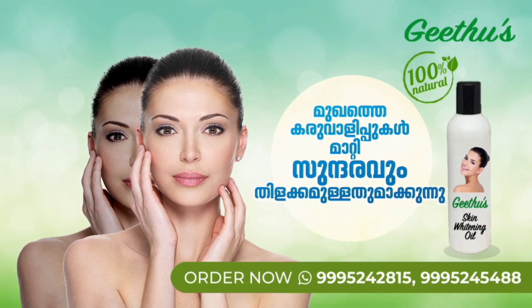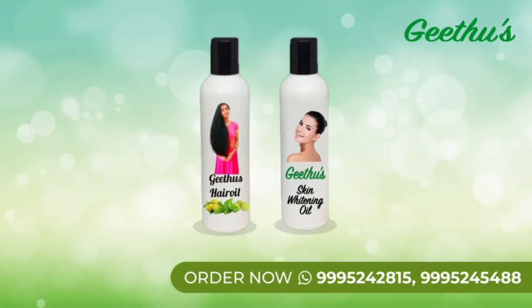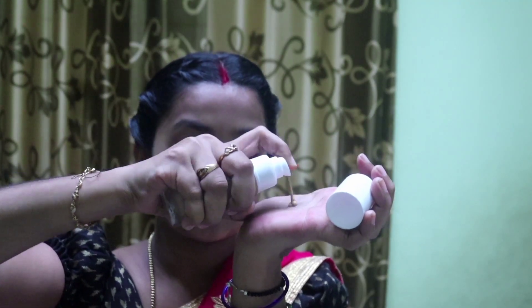Do not use natural skin whitening oil. The skin whitening oil is Asian.